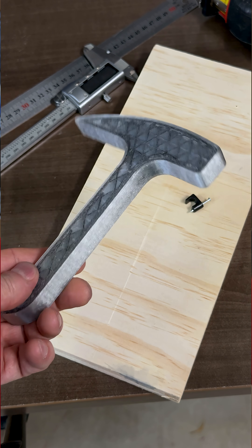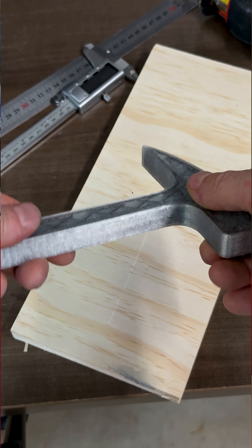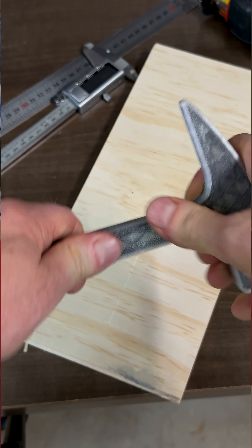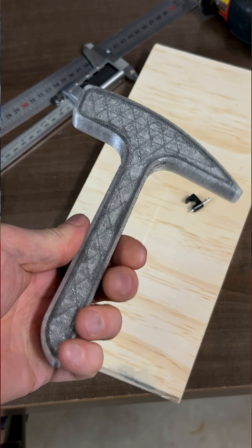Check this out. I just 3D printed a hammer with standard PETG plastic filament, but it has a strength of 90 megapascals, which makes it stronger than aluminum alloy.